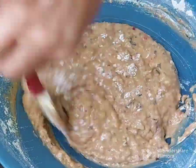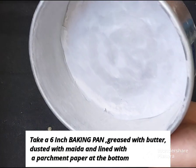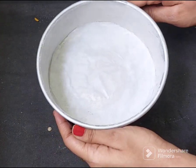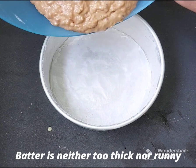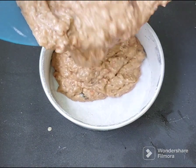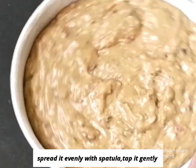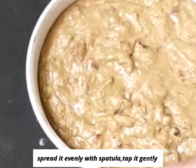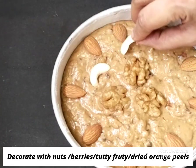I will use a 6 inch round tin. I will add the mixture to the tin and grease the batter. I will add about 2 to 3 cups of water in the steamer and decorate the top.